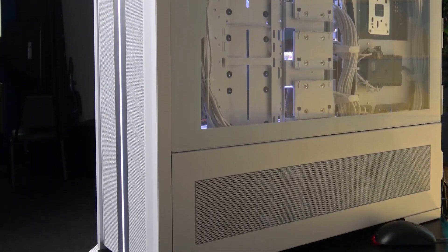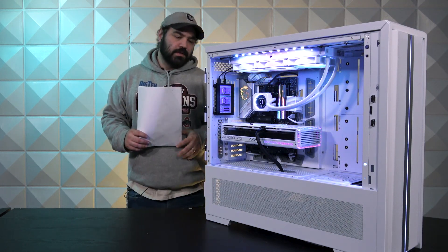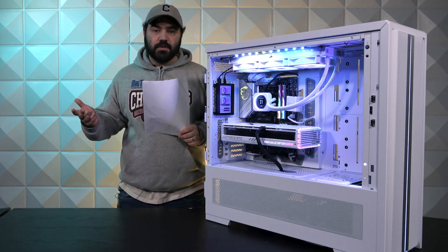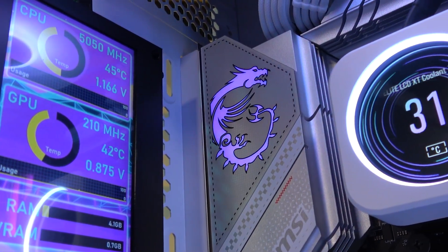Before we move on to any of the other parts, let's talk about this right here. This is our sensor panel service. Essentially we configure everything to show you your PC stats. It is an optional service, and it's nifty if you're into knowing that information in real time.